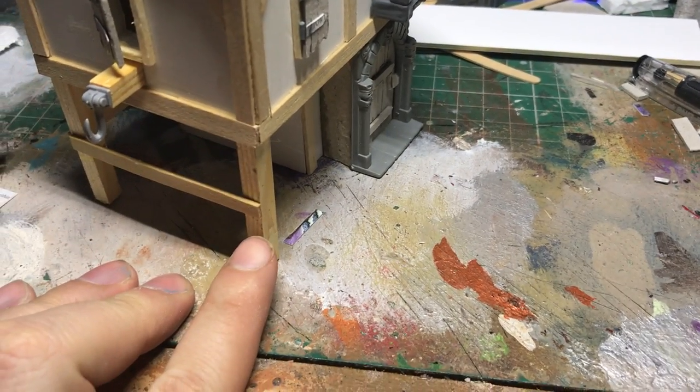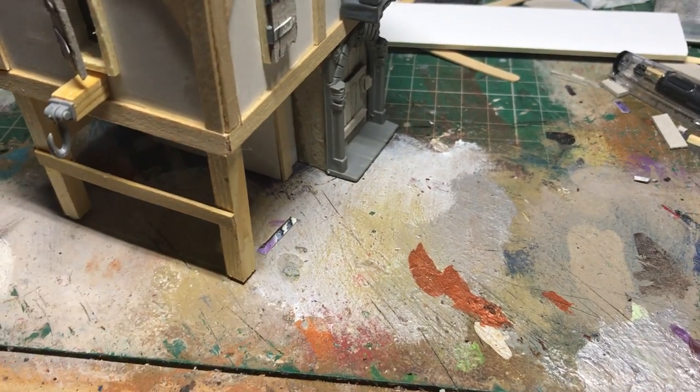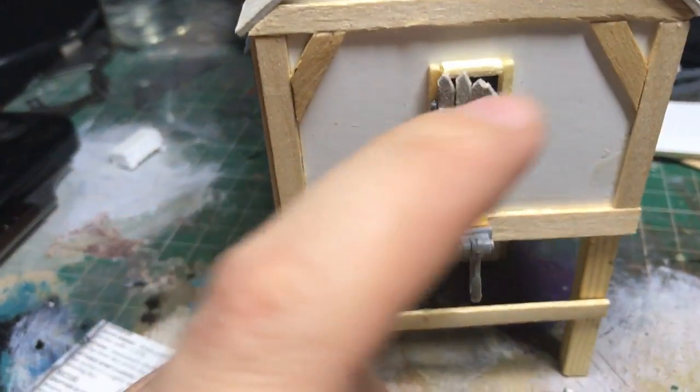This is actually a bit of doweling, not balsa — it's tougher, harder to cut but it's much more sturdy. And then I've actually used some balsa wood here just to go around the window frame.